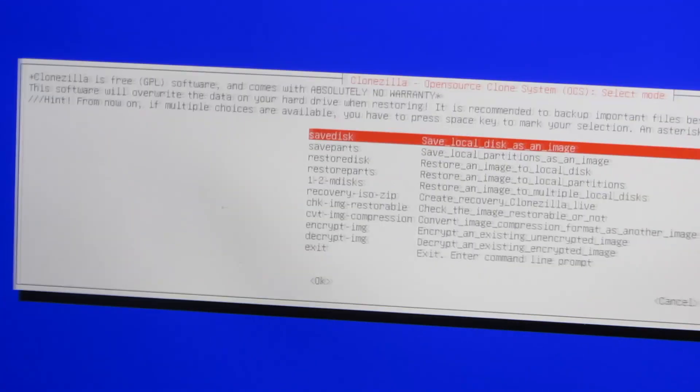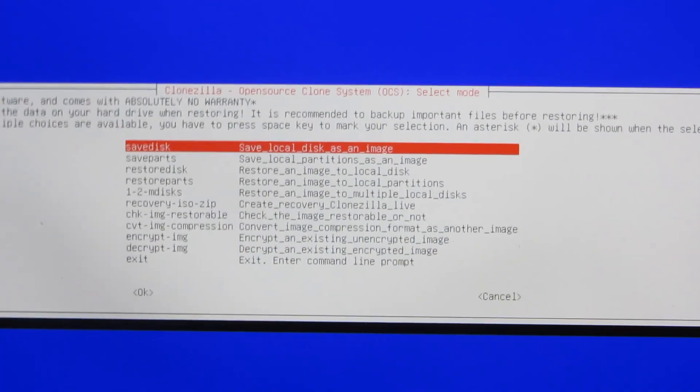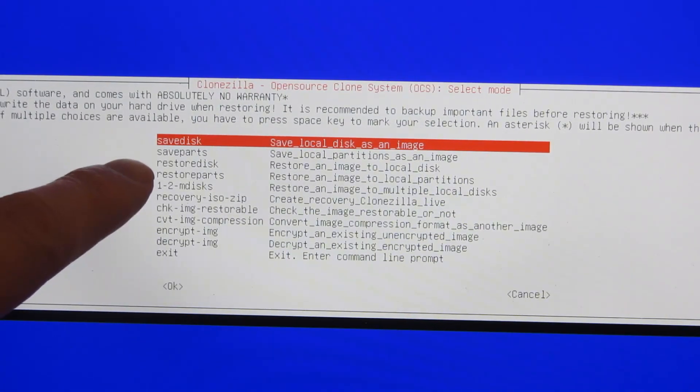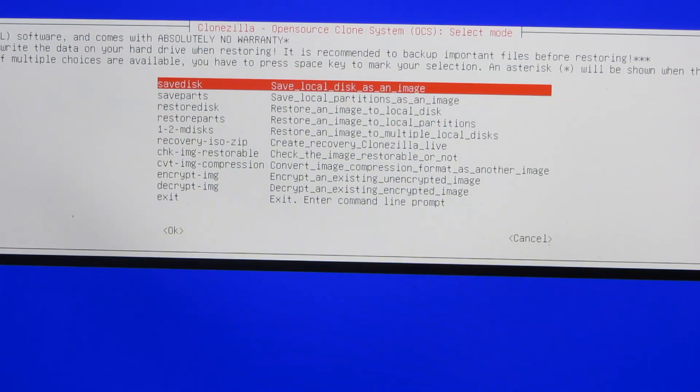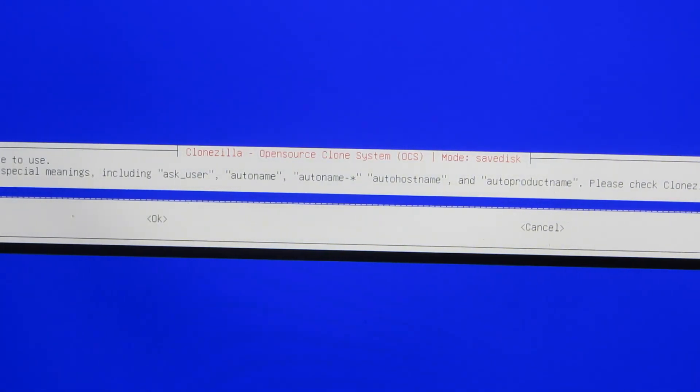I'm going to save the entire disk. It's basically asking me do I want to do a save disk, a save partition, or restore — it's save disk, I want to do the entire disk. Now it's asking what do I want to name it, so I'm going to say 'win11-msidiskimage' and then hit enter. That's the name of the image file.